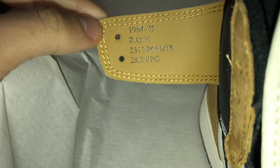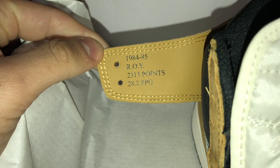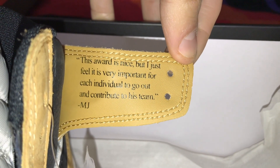Let me tell you a quick story about the shoe. It's called Rookie of the Year because Michael Jordan won Rookie of the Year in the 1984–1985 season. On the right wing we get '1984–1985 Rookie of the Year' — he had 2,313 points that season and averaged 28.2 points per game, which is just sick. On the left wing we get his quote: 'This award is nice, but I feel it's very important for each individual to go out and contribute to his team' — MJ. I love that they included that.